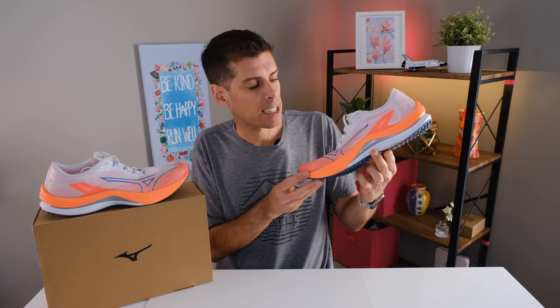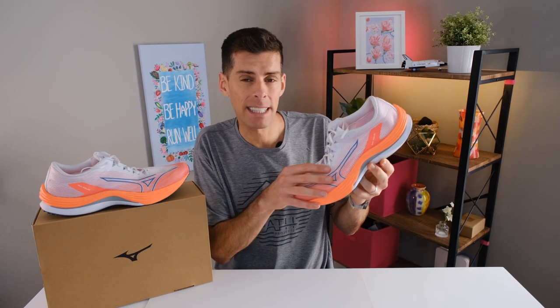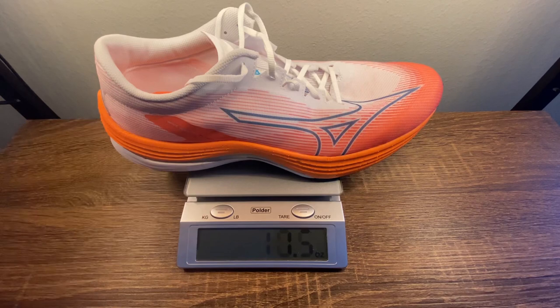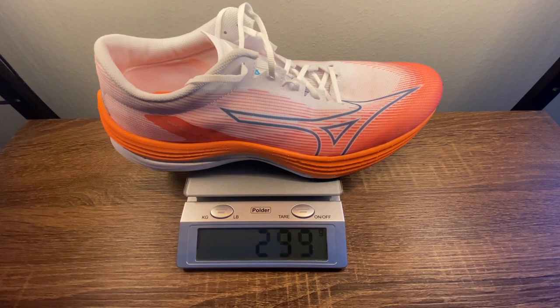Mizuno was also able to shave off quite a bit of weight from the Rebellion to get the Flash. A US men's size 9 tips the scale at 8.1 ounces or 229 grams — that's about 20 grams less than the Wave Rebellion. In my size, a US men's size 13, my pair tips the scale at 10.5 ounces or 299 grams, and for me this feels very light on my foot.